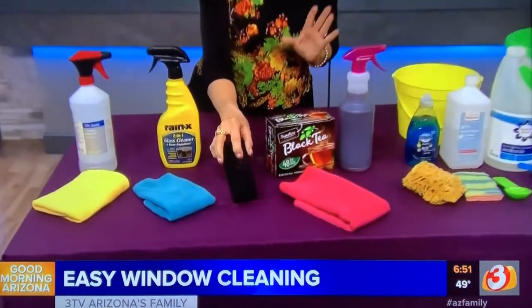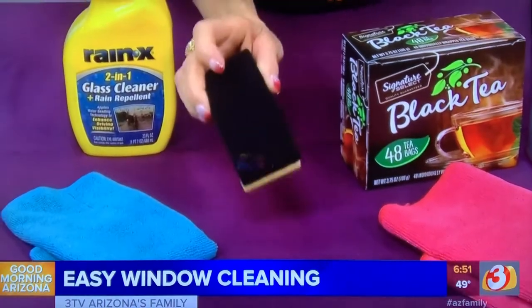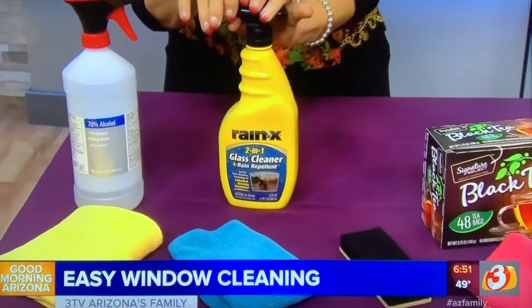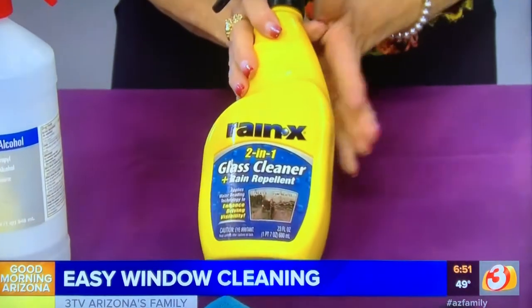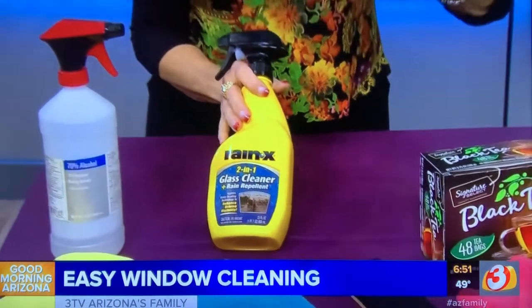If you have streaks on the windows, don't try to rinse them off. Use a blackboard or whiteboard eraser and erase the streaks away — that way you never get more streaks when you're trying to clean them off. And if you have a problem with windows where the sprinklers are, use Rain-X. It's for car windshields and it puts a coating on the windows so the water beads up and rolls off.